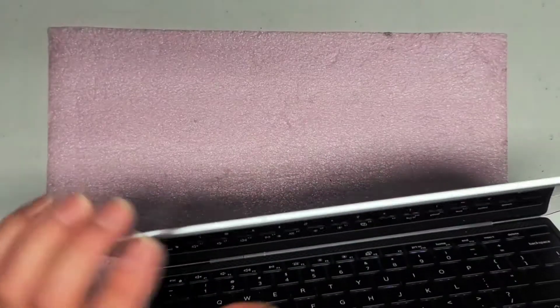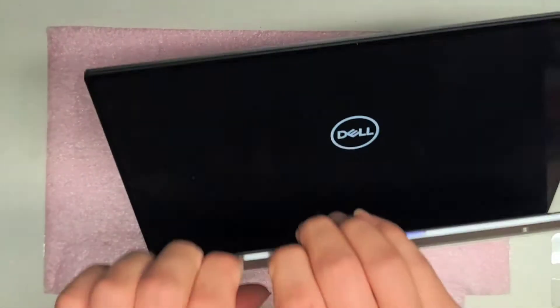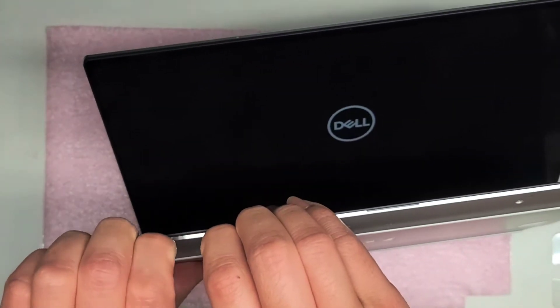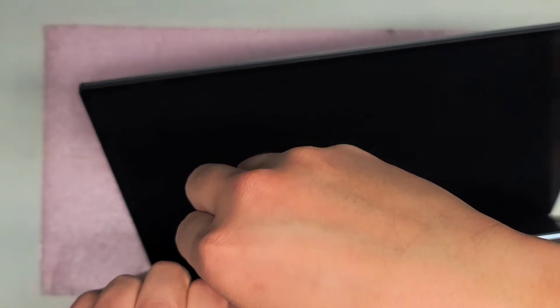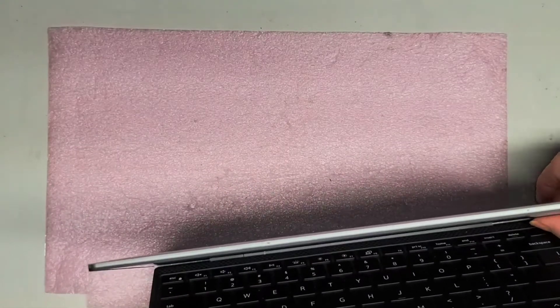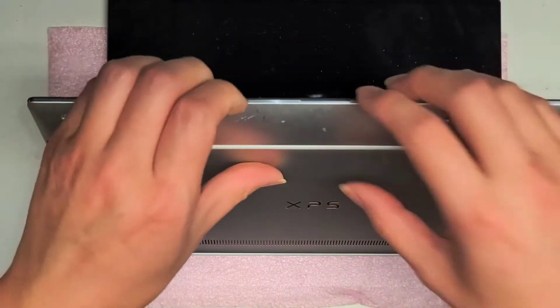I might have to open the screen. It looks like this model, when you open the screen, it actually turns itself on, so I am going to have to shut this down. Make sure to shut this down while you have the screen open so it doesn't turn itself back on.